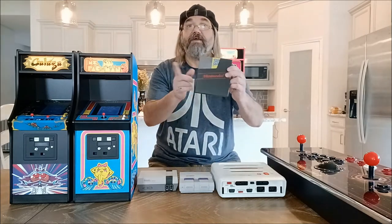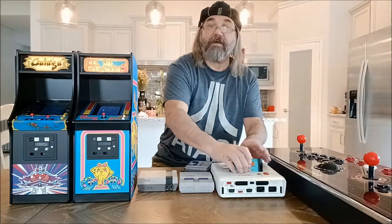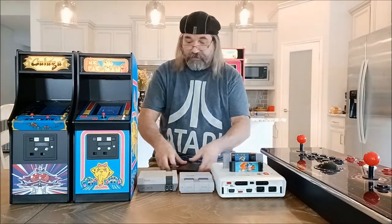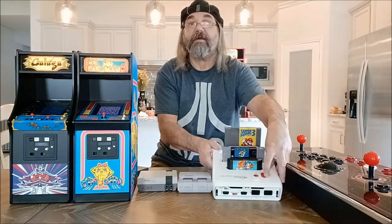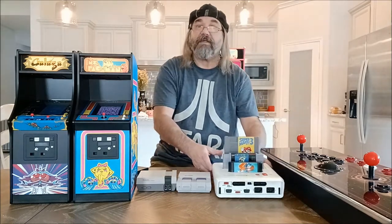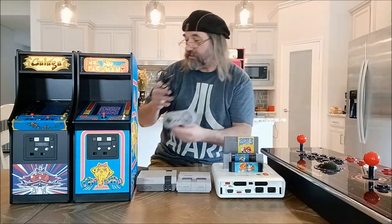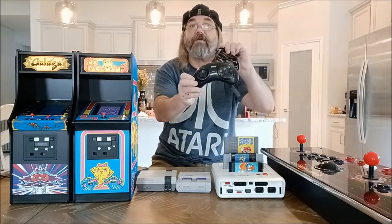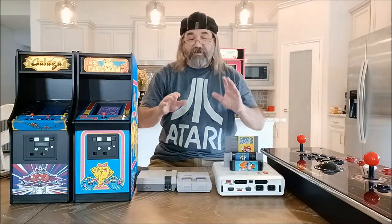What's cool about the Retro Bit is that you can play original Nintendo games, Super Nintendo, and the Genesis. You can put all three cartridges in at once if you wish, and you select which system you want to play using the selector — one goes to Sega, two goes to Super Nintendo, and three all the way up goes to Nintendo. It works really well. You plug in your original Nintendo controller, Super Nintendo controller, or original Genesis controller. It's for two players.